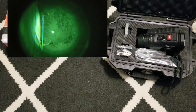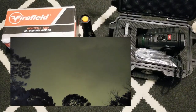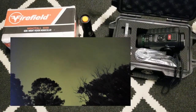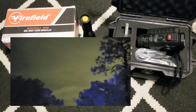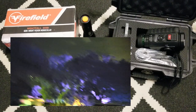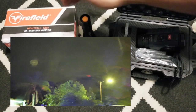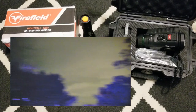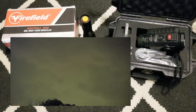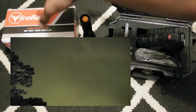Some of those budget night vision units actually have really good zoom even though they're extremely inexpensive. This Psionics does zoom, but the zoom isn't nearly as impressive — it's just an enhancement of the existing image rather than an actual lens zoom. The Firefield, for comparison, is a four-times optical zoom, so if you're looking over longer distances at night, that's probably the better handheld option.